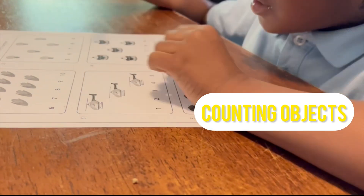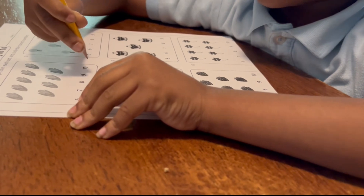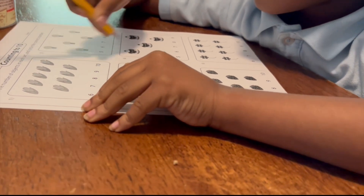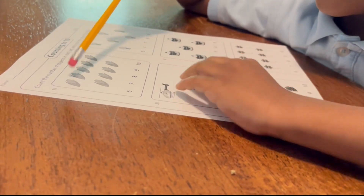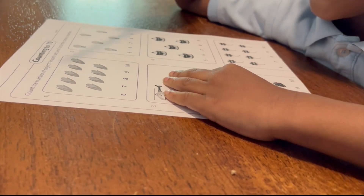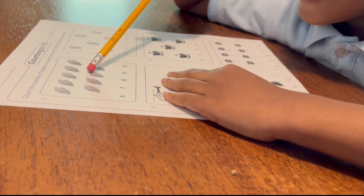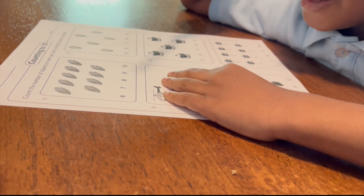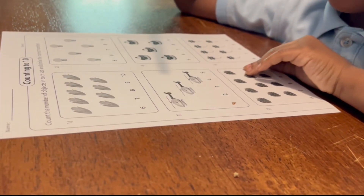Math? I hate math. You hate math, why? Because I wanted to do big math — I wanted to do this. Okay, so first, what do you got to do? One, two, three, four, five, six, seven, eight, nine. Three. Good job! Yes! All right, which number is nine though?